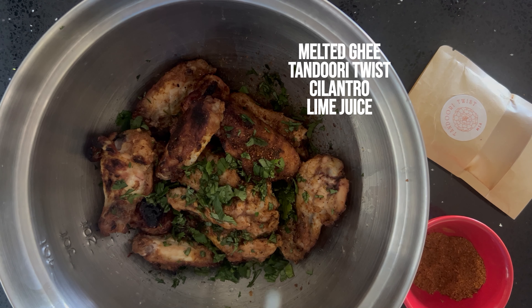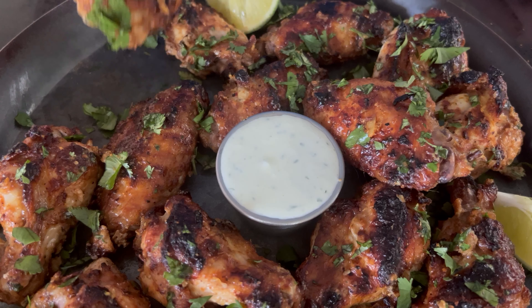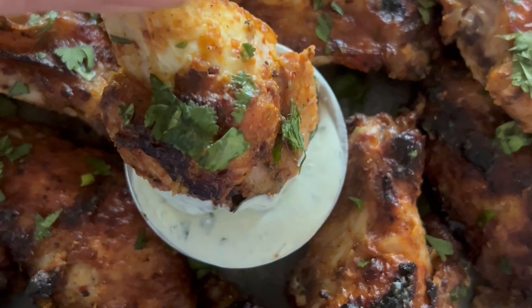Give it a shake shake shake, dip it in that blue cheese dip — so smoky and succulent with a hint of spice, finger licking good! Full recipe and to get your tandoori twist, see the links below. Cheers!